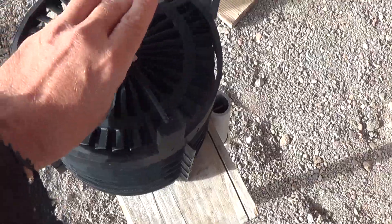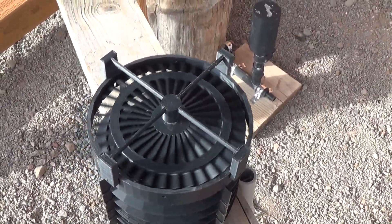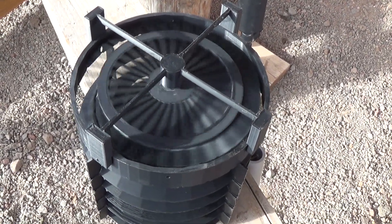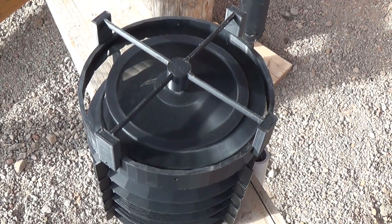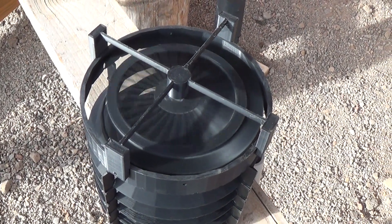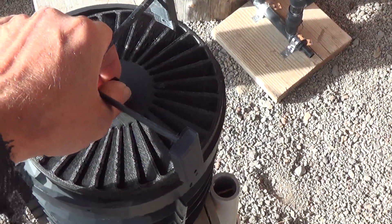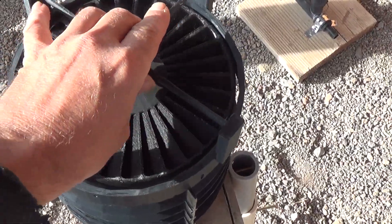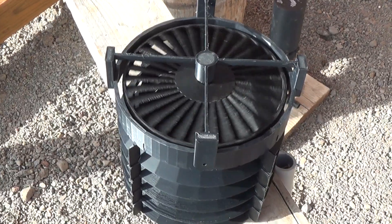Here we go. Let's get the front bar on there — it'll hold itself into place. There we go, let's get it on there. You can see that it's evenly inserted.